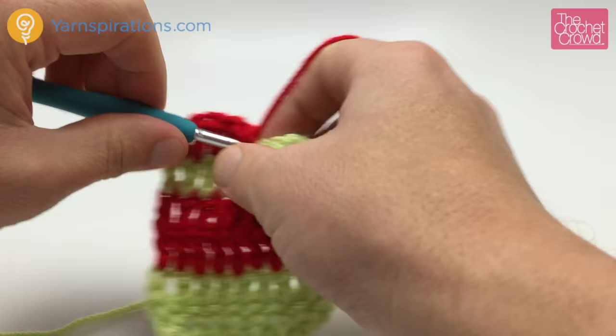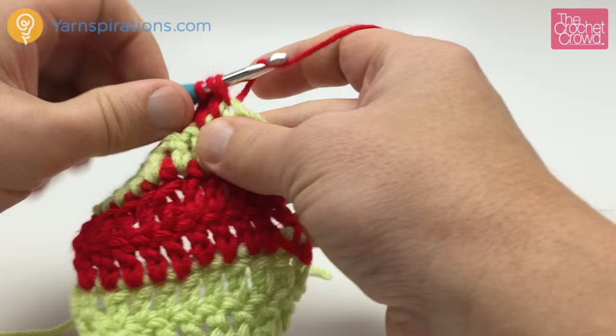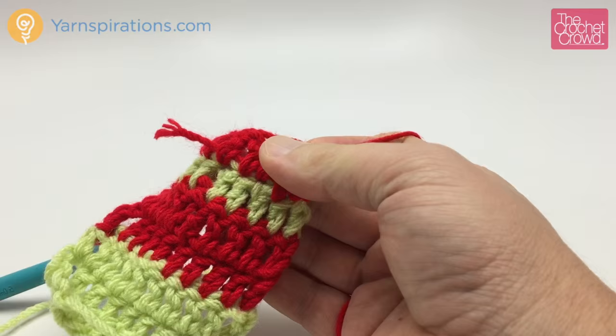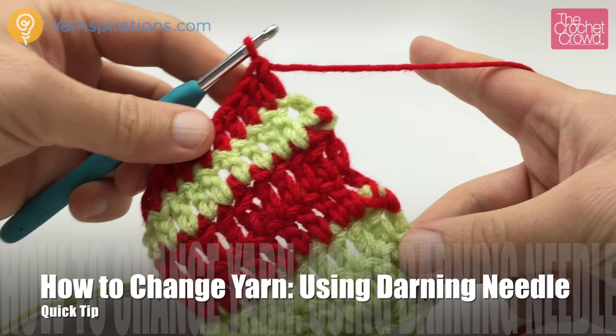This is how I would do it — ultimately the best way to change your yarn. You'll never have it falling out. If you ever put things through a washing machine and you have these tails coming out, the darning needle is the best way to go. Consider what you're crocheting and the use for it — especially with kids' projects, you don't want anything ever falling out. Around the back, just adjust everything and trim off your yarn, and that's good to go. That's the darning needle technique. Thank you for joining me — it's Mikey on behalf of TheCrochetCrowd.com.